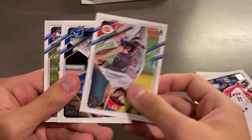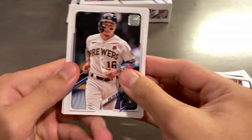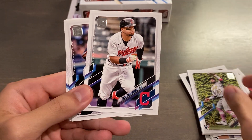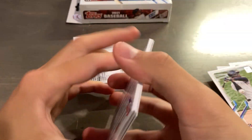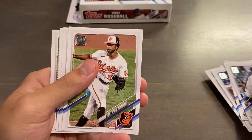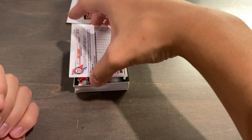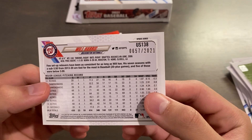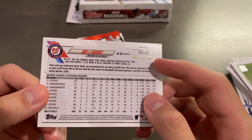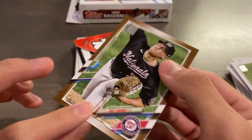I'm just going to go through these base cards relatively fast. Not too familiar with all this stuff, but you can see some rookies here. If you are familiar with baseball, let me know if any of these are good pulls. Because it's like a flagship, everything is going to be very high printed with a print run. And it seems like we have a card numbered out of 2021 — it is going to be a gold parallel of Will Harris, numbered 657 of 2021. Card number 138 from Update Series, Will Harris gold. Nice.